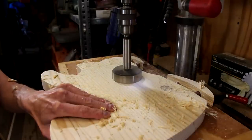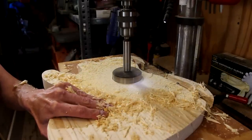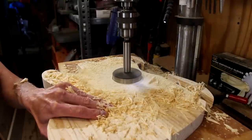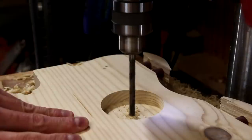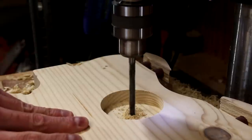Now using a 3-inch Forstner bit, I'll drill a small recess in the back to house the clock mechanism. Well, that's not going to work. Then I'll finish it up by drilling a 5/16ths hole all the way through the body. This is where the shaft will come through that holds the clock hands.